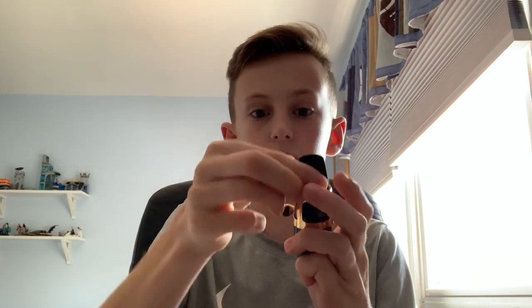Now that you have your reed in place, you want to get your ligature and put it on. The skinny side of the ligature — I call it that because it's skinnier at the top — you want it pointing up. Move it down and make sure your reed is still in line, then tighten it by turning it away from you.